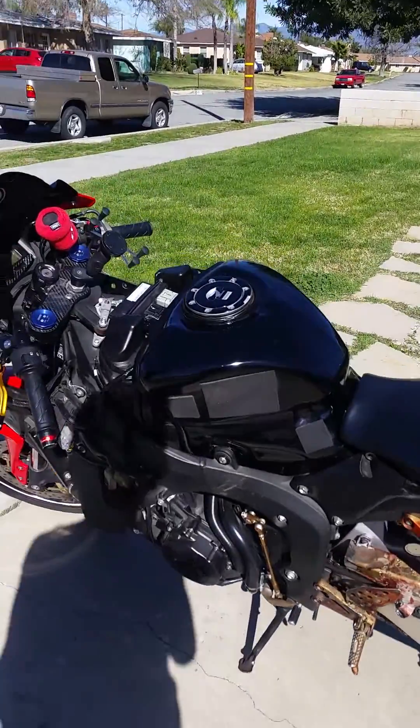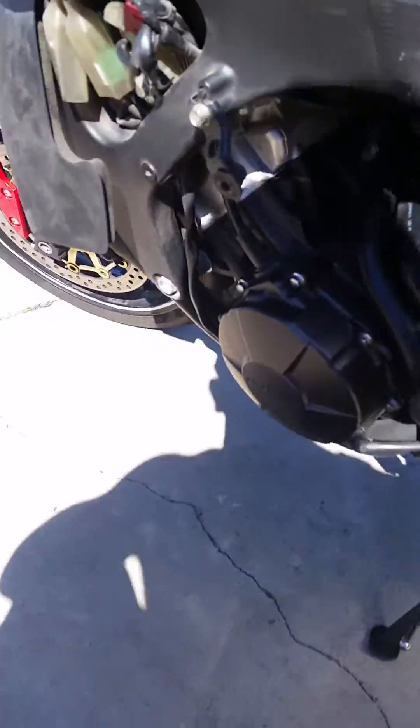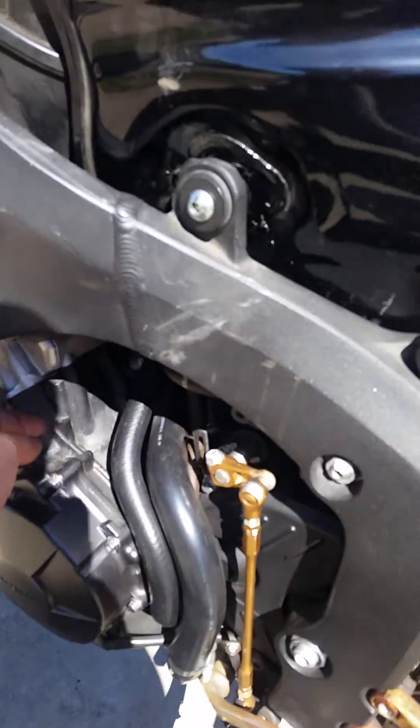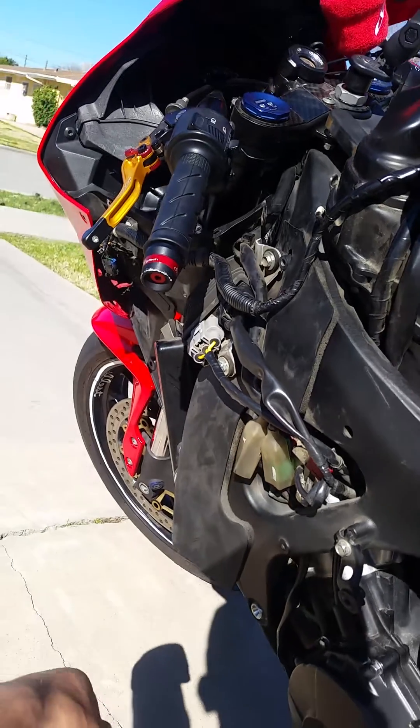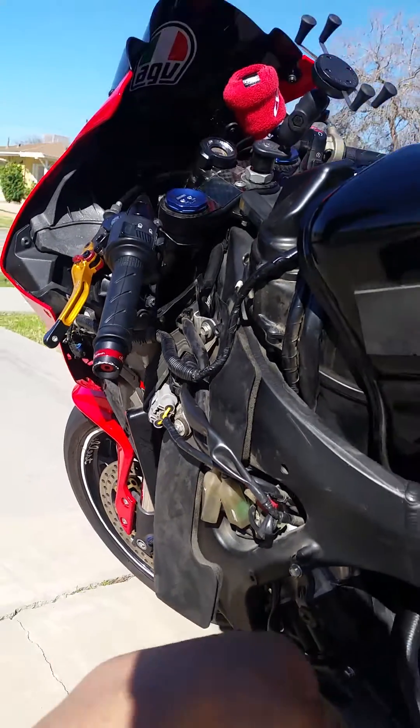So what I did was I took off all my fairings, and from the stator I checked the wire. I unplugged it, got a multimeter, and checked it in AC current.